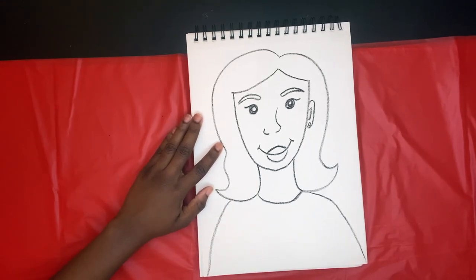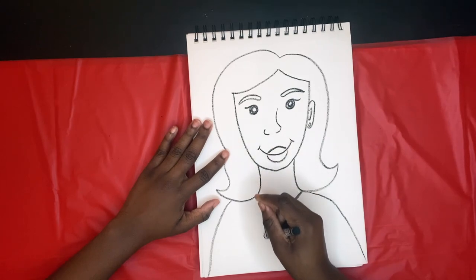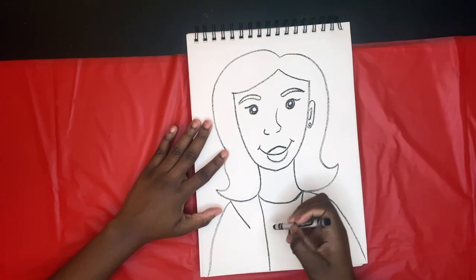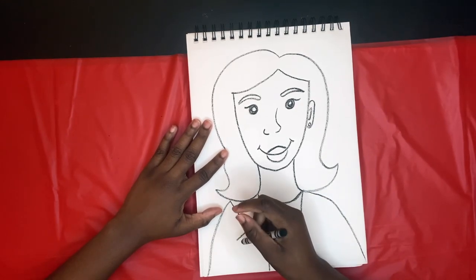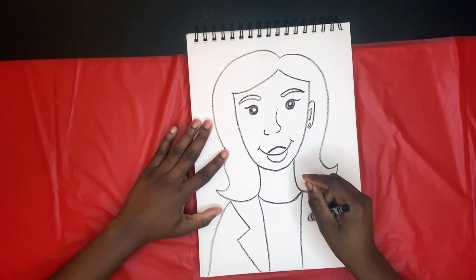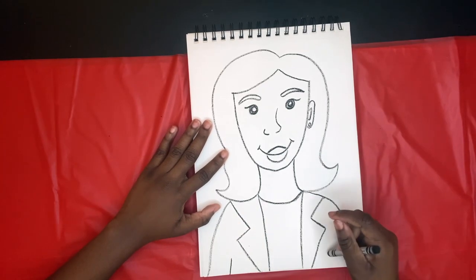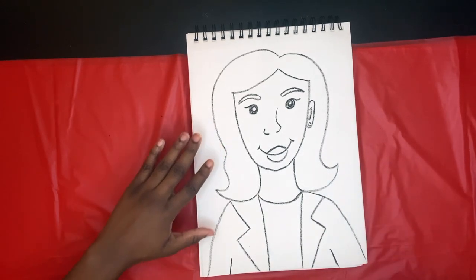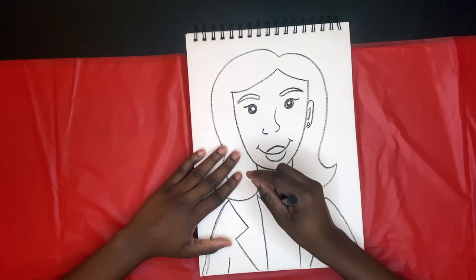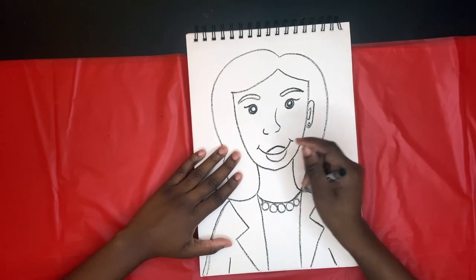We're gonna have her wearing a nice suit, so I'm going down and creating the collar part of her suit. Now, Kamala Harris is a part of a group known as Alpha Kappa Alpha Sorority Incorporated. This sorority is known for wearing pearls, so we're going to draw a pearl necklace around her neck just by creating a few circles.